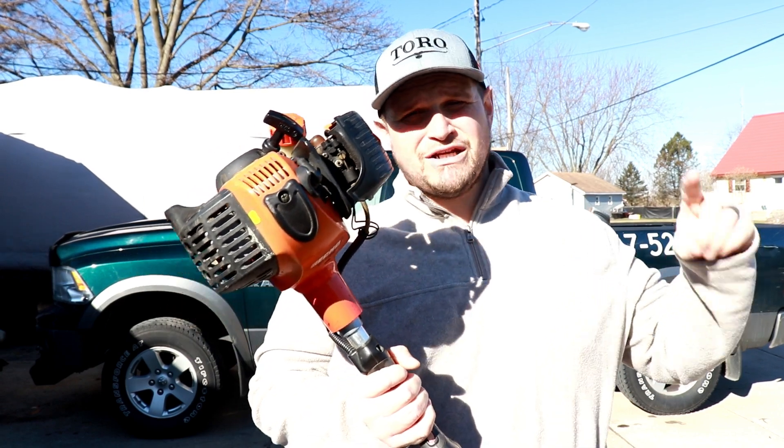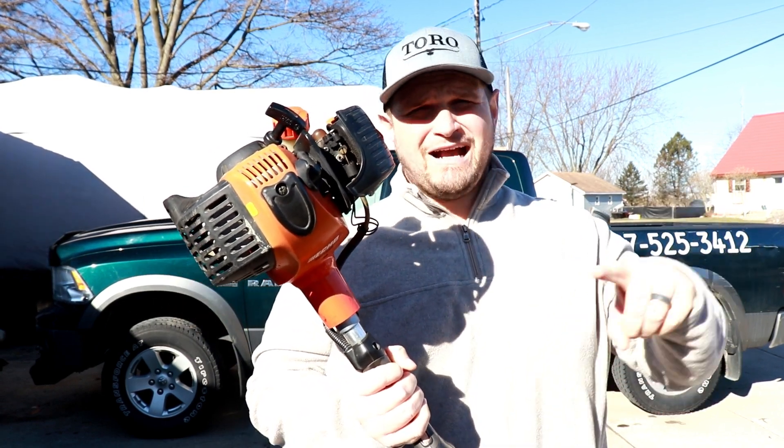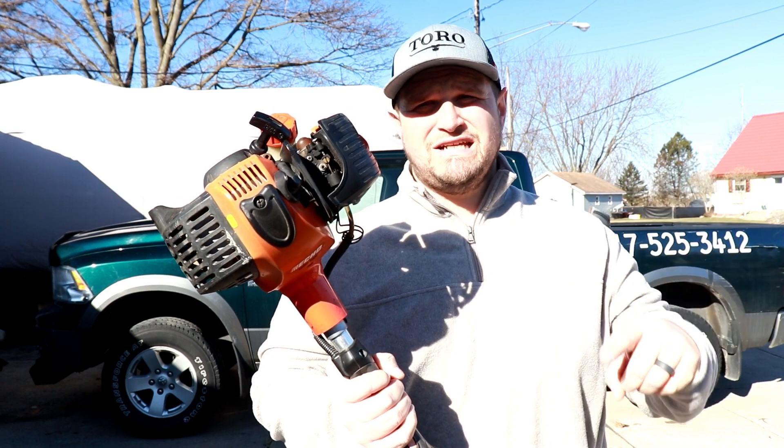Hey guys, today I am doing a two-year review of my ECHO SRM 266 trimmer. My name is Aaron and I spent years working in the retail and medical fields. I started this lawn care business because I wanted more family time — I worked a lot of nights and weekends and got sick of it. This channel is all about helping lawn care business owners become more efficient so that you have more time for family, free time, and fun.